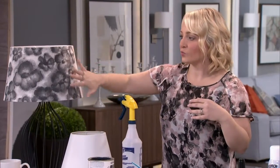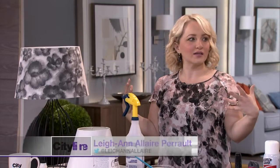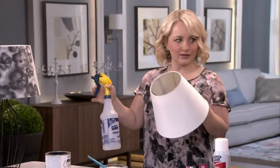Let's start with the lampshade. This was one of those ideas where I've seen this watercolor floral pattern in a lot of fabrics, and I thought, how can I recreate this? And then I went one step further — how could I do it on a lampshade? Just because why not? So I tested a few different ways, and this is the best way that I found.